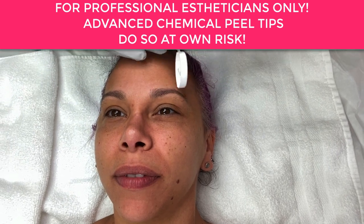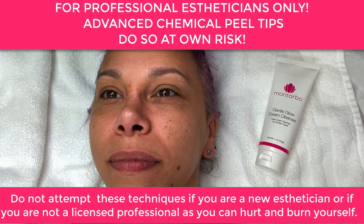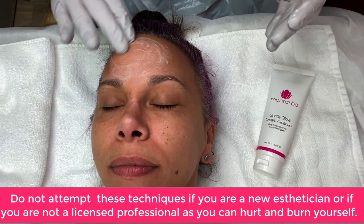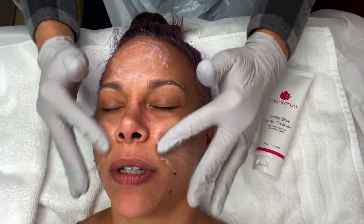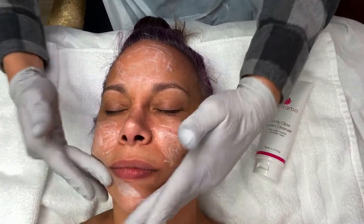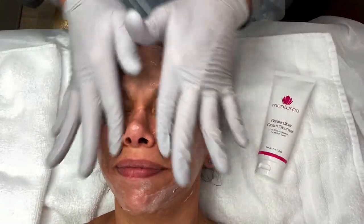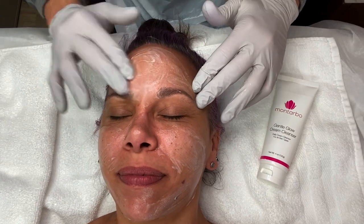In today's video — this is for professionals or anybody who might want to enjoy watching me do a peel on my cousin. My cousin is definitely advanced; she uses all my products and has been using them for a long time, so I'm using a lot of advanced techniques on her. We do a process called the Montarbo Method, which is a six-layer of care done in the proper sequence during a treatment so that we can keep the skin safe and help clients achieve the most dramatic results, but very quickly so that there's not much downtime.